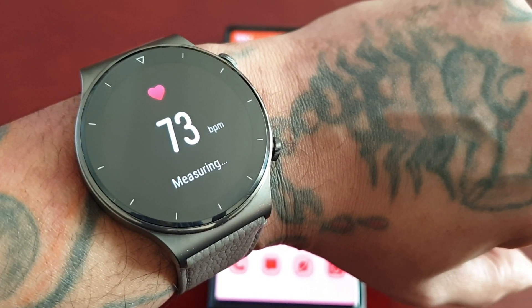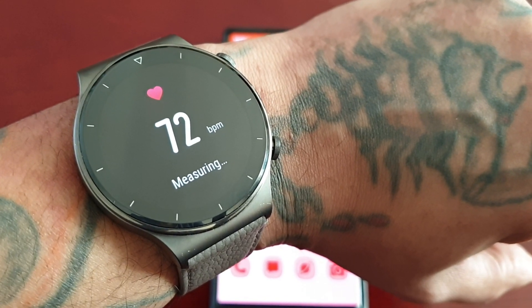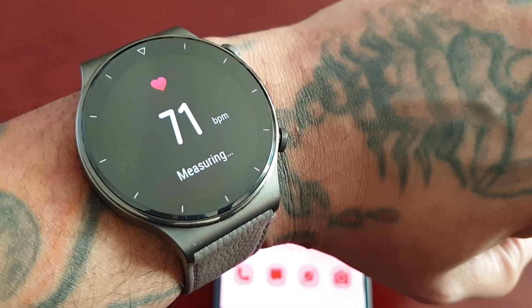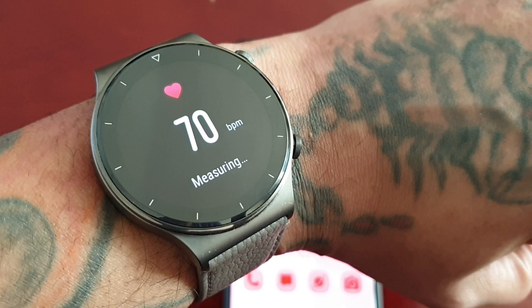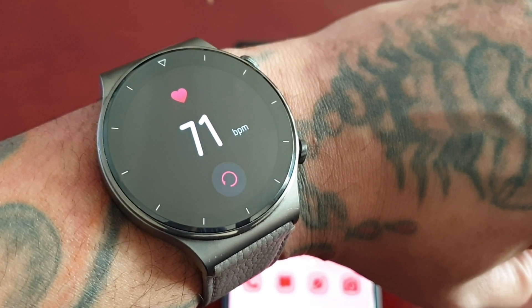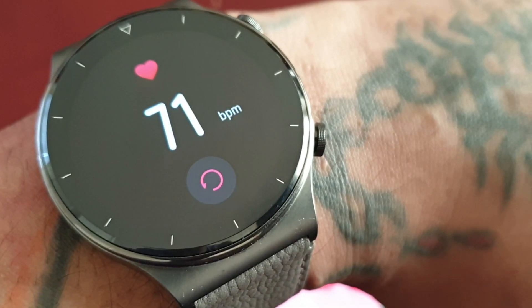So my heart rate is — it looks as if it's still testing, it's not complete. Give it a few more seconds. So my heart rate is 71 beats per minute.